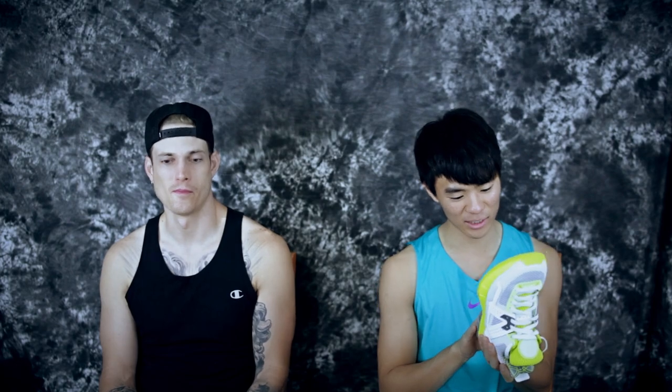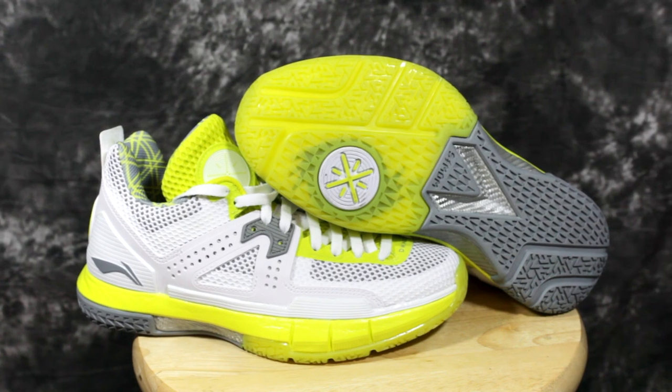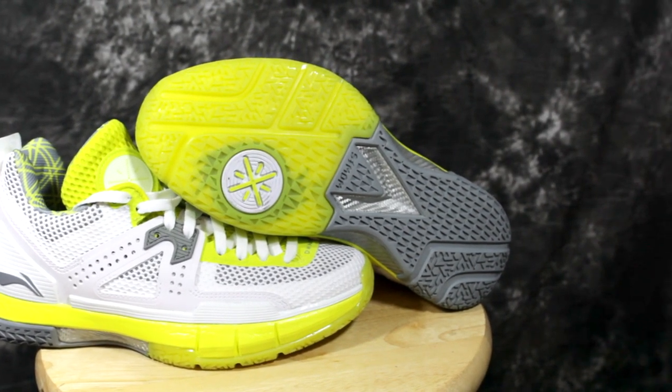Let's get into the traction — the rubber is really, really hard, ridiculously hard actually; it doesn't move at all when you touch it. It's pretty thick so I think it would be good outdoors. I played in them once yesterday and traction seemed pretty nice, but I still need to break them in, so we'll see.